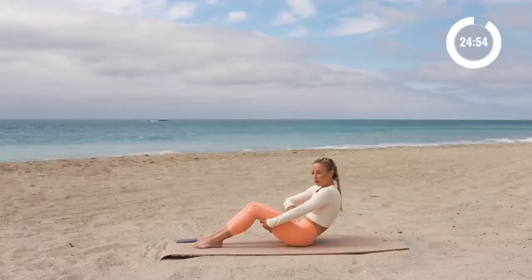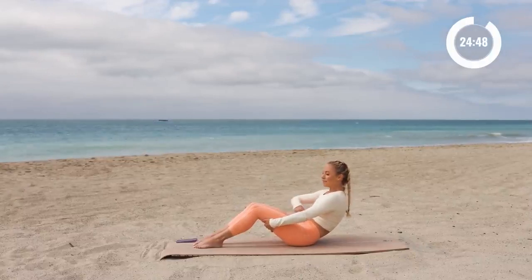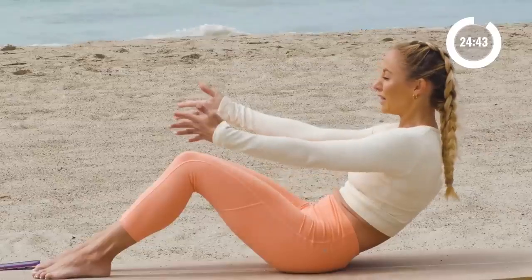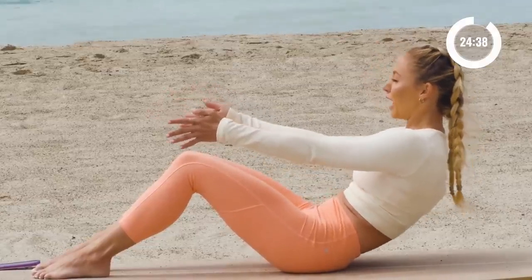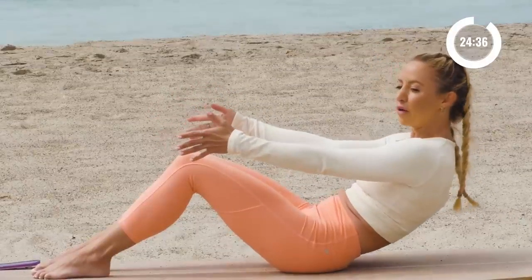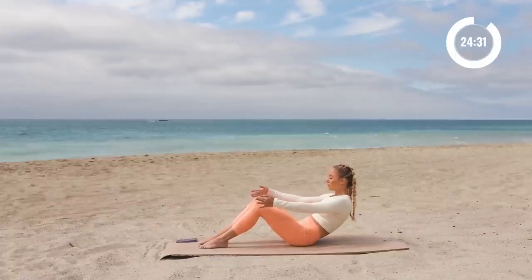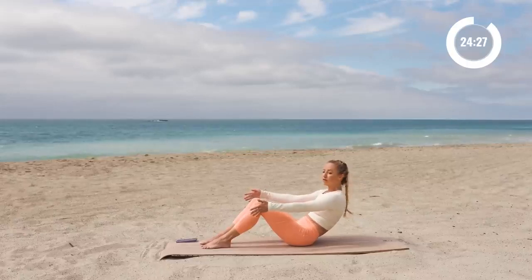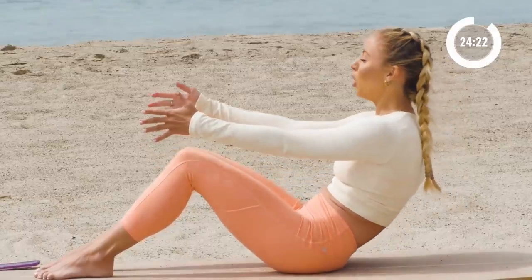Now I want you to stay here. Pull the lower abs in, draw the shoulders down a bit. Lift the chin up but stay in this nice C-curve position right here, and you're just going to extend one arm and then extend the other. Let's do a little pulse back and forward — just getting right into that core. Lower belly pulls in. Feet are flat down on the ground, knees are parallel to one another.